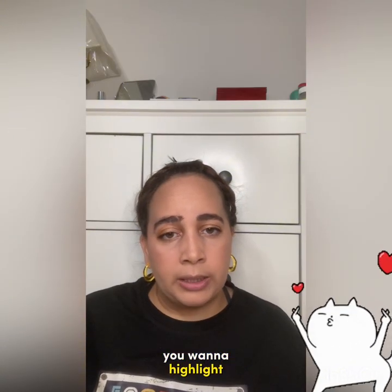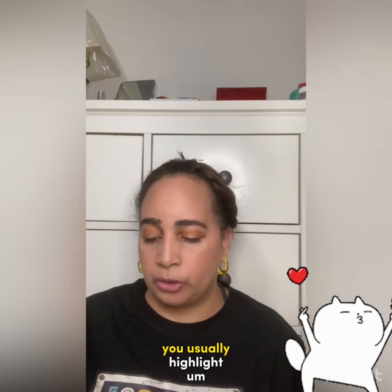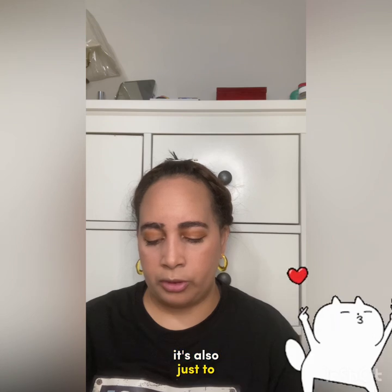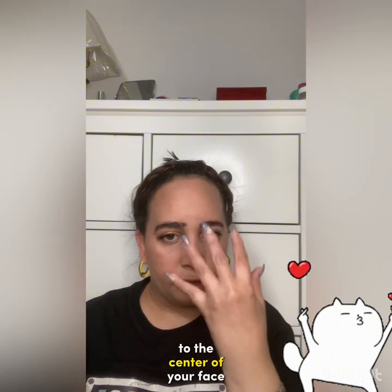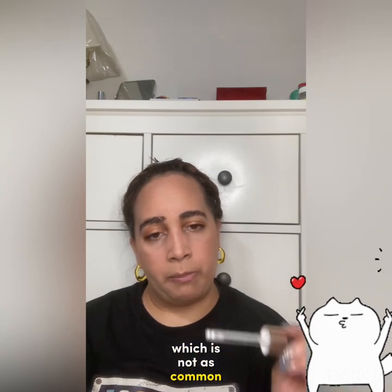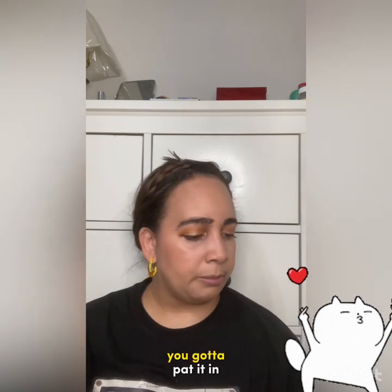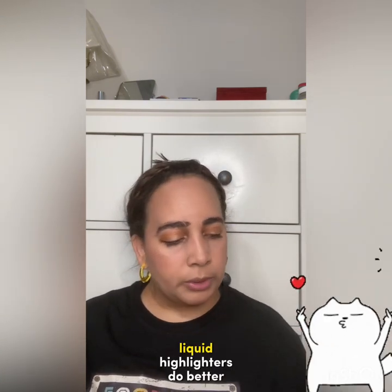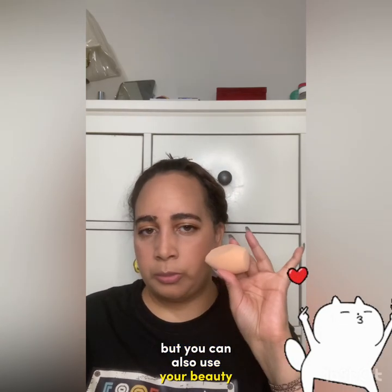Blush is the product that will dissipate quicker than any other makeup, so setting it is key. For highlighter, you want to highlight areas like the cheekbones, the nose, Cupid's bow, chin, and the center of the forehead — it draws attention to the center of your face. Liquid highlighter and cream highlighter are both options. With cream and liquid highlighters, they do better when you use your fingers to pat them in, though you can also use a beauty sponge.